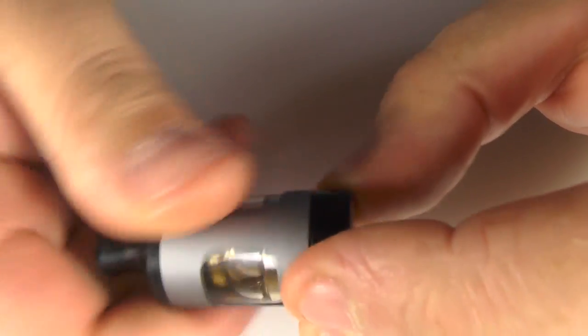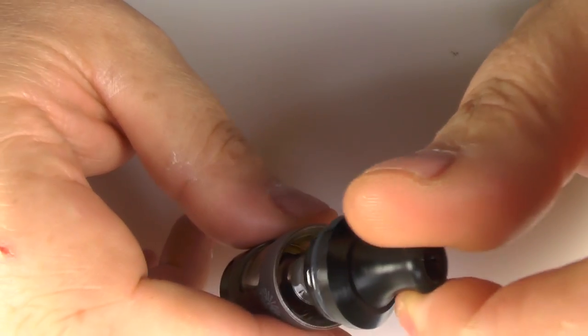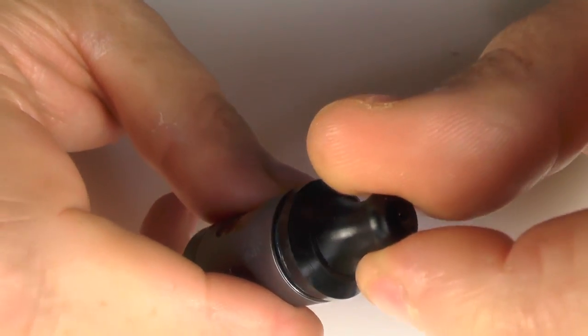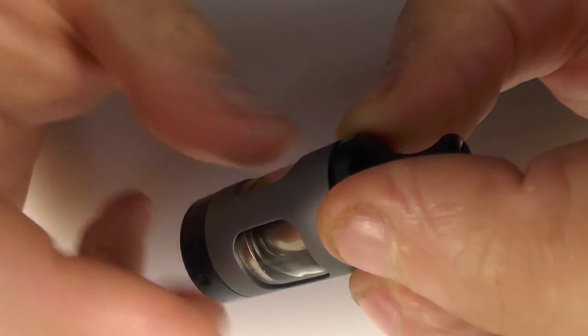And you do fill from the top. My only advice here is be careful — don't fill it too much. Just fill the juice down the sides and keep an eye on where the threads are. If you put too much juice in and you screw the cap down, you're going to force juice into the wicking holes in the coil and it will leak out the bottom.